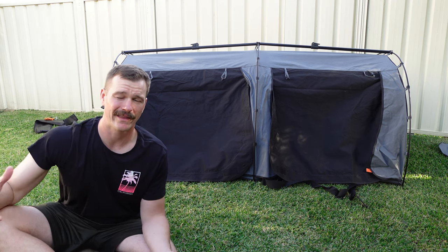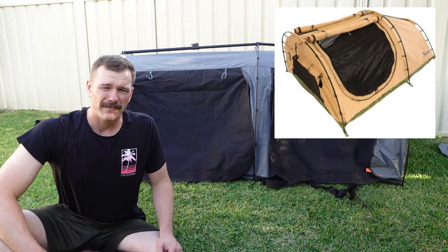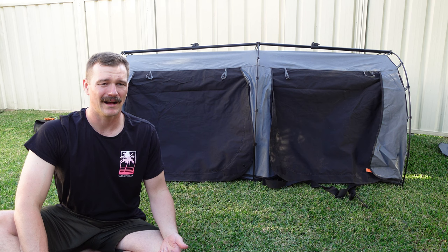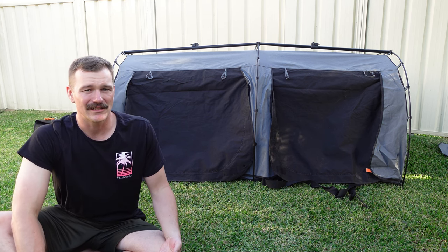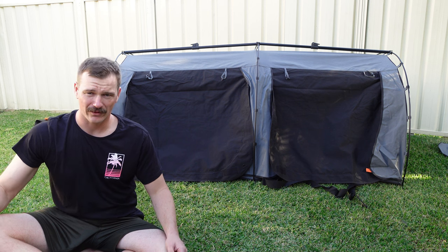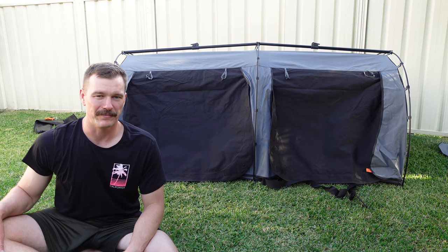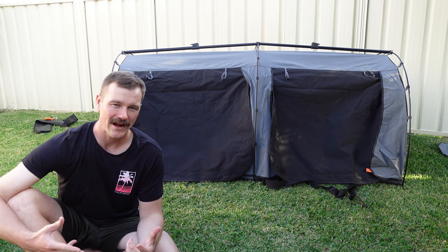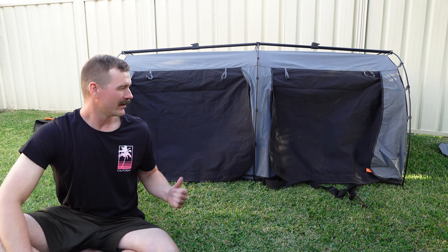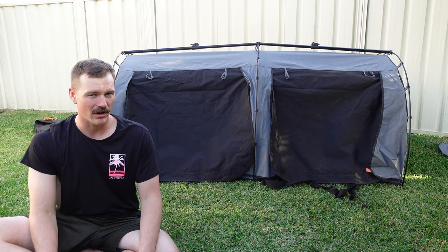Other models I looked at included the ARB Skydome and many of the Darche variations available on the market. The ARB Skydome was in the high $700s for a similar style swag compared to the $488. Another thing I didn't like about it — and I think Darche's equivalent too — was that it tapered in at the end, whereas this one doesn't. I haven't used it yet, as you can see this is an unboxing, but I'm really happy with the build quality so far. Like any other Crash Pad product, it's good quality stitching. Not many people have these yet and there's not much info on them, so I thought I'd show a bit more about it today.